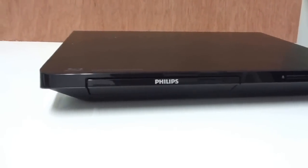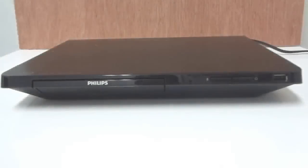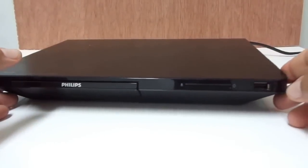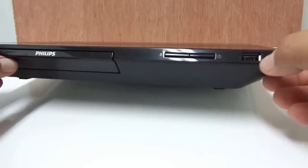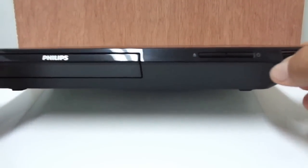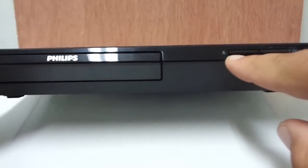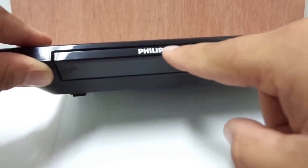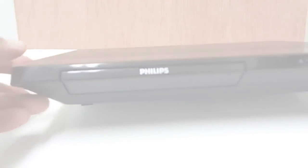Looking at the front, we have the USB port where you can put photos, videos, or music. This is your power button and this is your eject button. It is a Blu-ray DVD player with MP3 support for songs and photos. The label reads 'Blu-ray Disc and DVD Player' with model number BDP 2105.